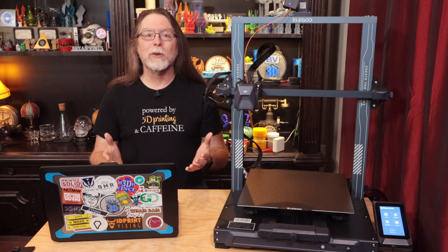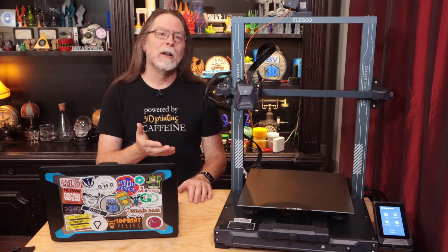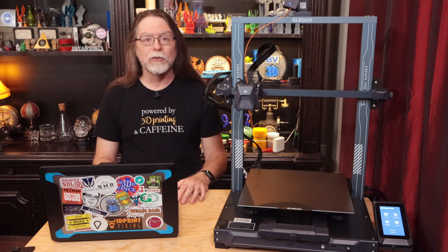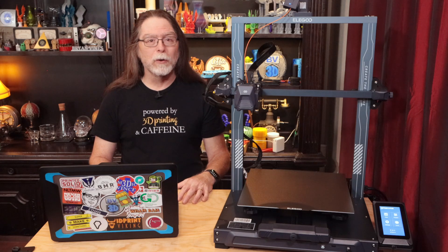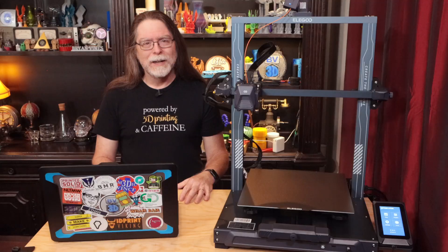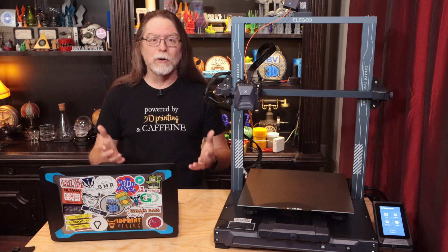Why do you need to do this? Well, for as good as the Elegoo Neptune printers are, Elegoo insists on shipping them with an Elegoo branded version of Cura. It has their logo on it, and it leaves out every other manufacturer's printers and only has Elegoo's Neptune printer configurations in it — well, and Ultimaker's printers, but I don't think they can delete those out of Cura. And the version of Cura that Elegoo ships is the older version 4.